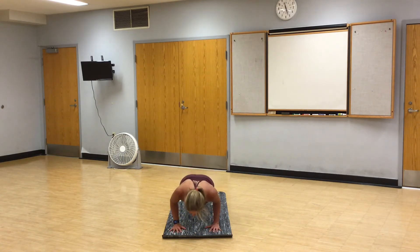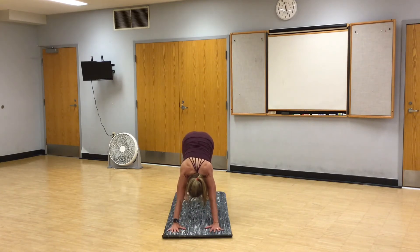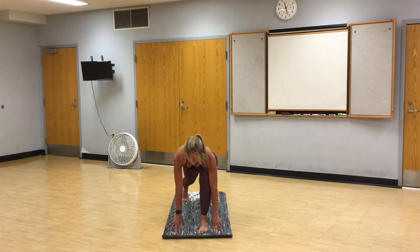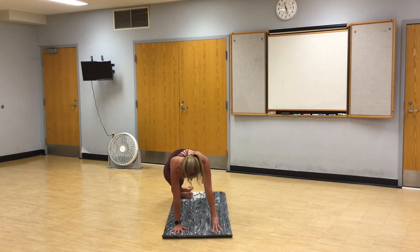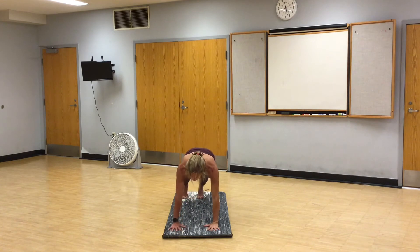We're straight back to downward facing dog. You can take a rest in child's pose at any time. Left foot steps between your hands, runner's lunge. Right hand plants, left arm comes up for a twist. Bring the left hand down. We're going to lift the right foot, swing it over, stacking the feet. Side plank. You can also drop your right knee. You can stagger your feet. Bring your head back. Lift your right hip. Take the bicep over the ear. High plank. Vinyasa.